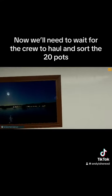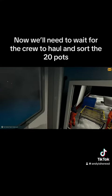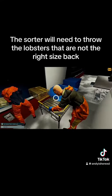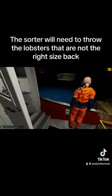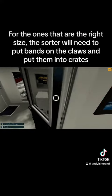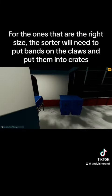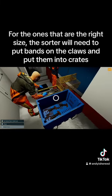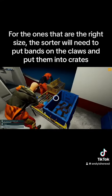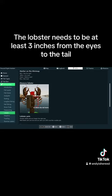Now we'll need to wait for the crew to haul and sort the 20 pots. The sorter will need to throw the lobsters that are not the right size back. For the ones that are the right size, the sorter will need to put bands on the claws and put them into crates. The lobster needs to be at least three inches from the eyes to the tail.